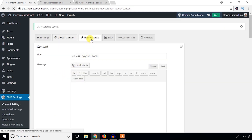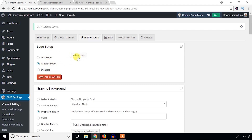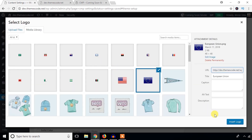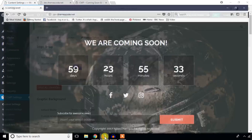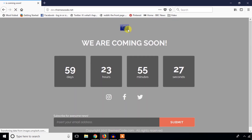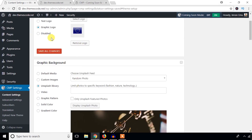Now it's time to set up the theme. In this section you can set up the logo — you can enable a text logo or a graphic logo and upload an image. I'm going to upload a logo, hit Save Changes, and as you can see the logo appears on the page. You can also remove or disable the logo.